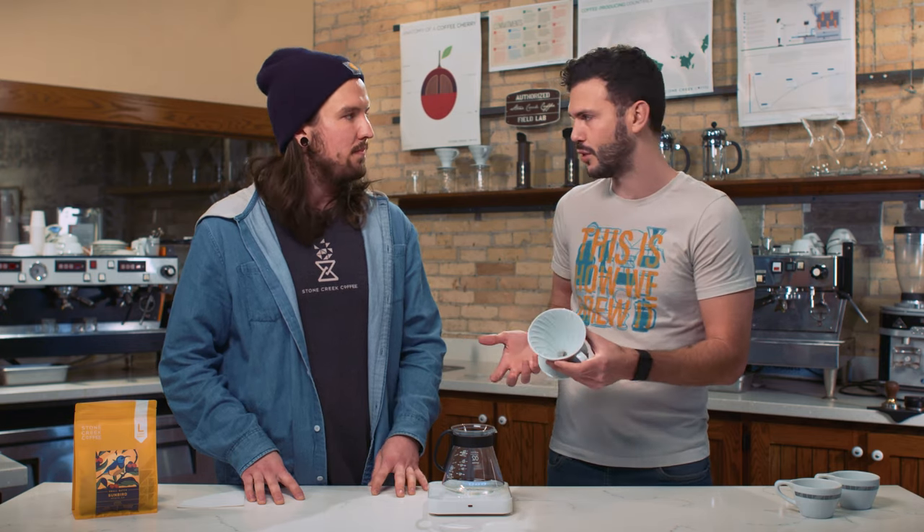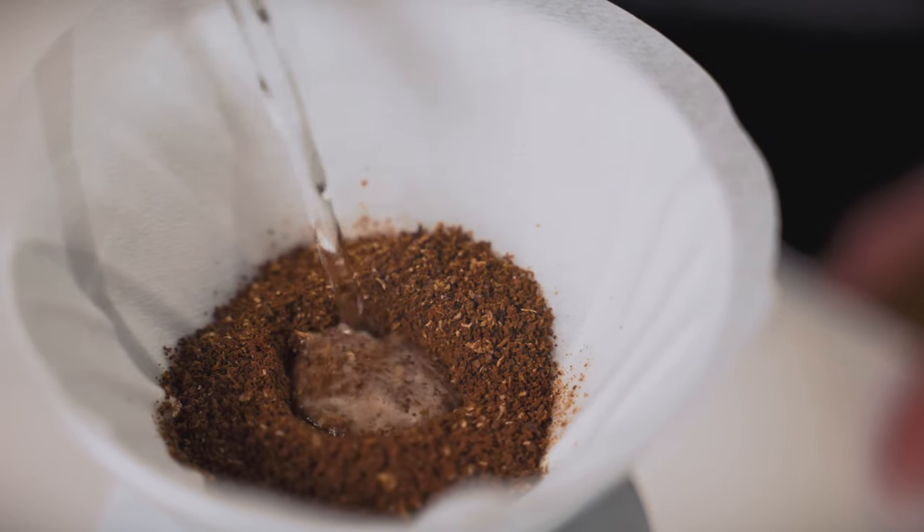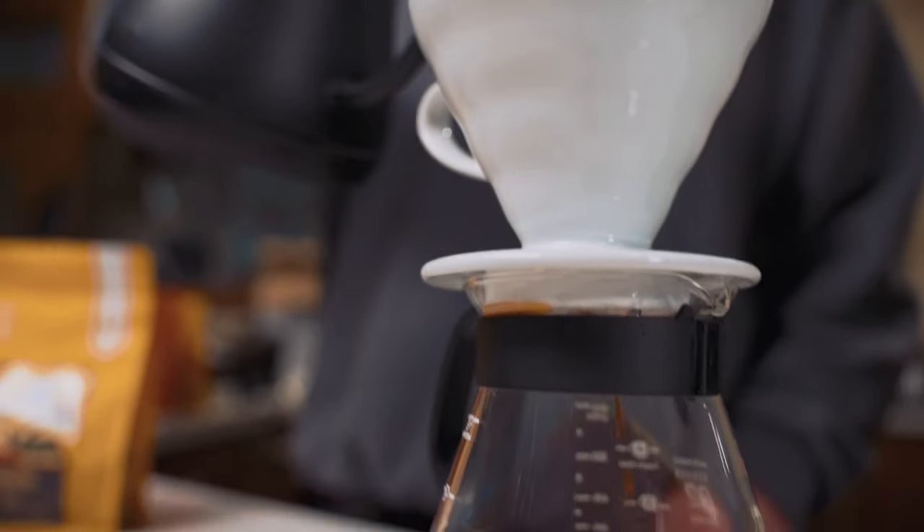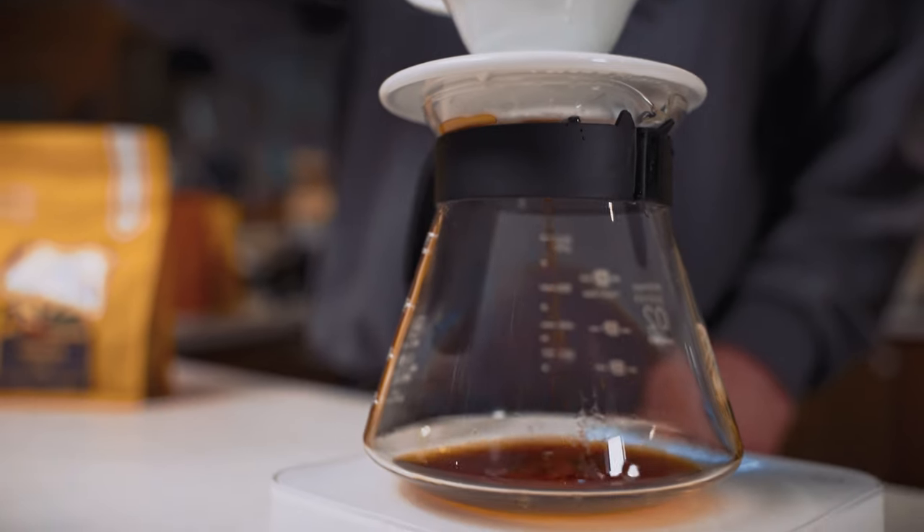I particularly like the big hole at the bottom versus small holes, because it helps you get a faster brew time, which lowers your risk of over-extraction. When coffee goes bad in the brewing process, 99% of the time it's because the coffee is over-extracted, which is always the result of the wrong grind size.